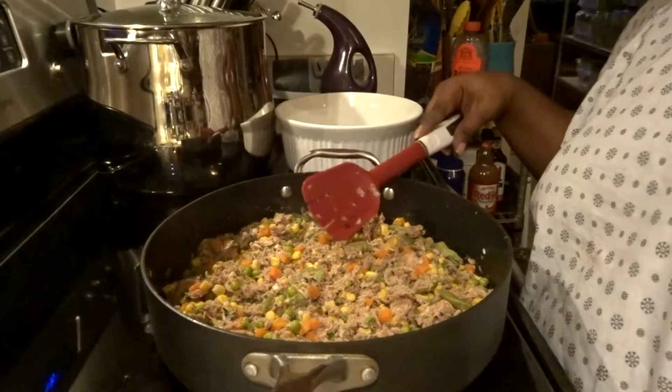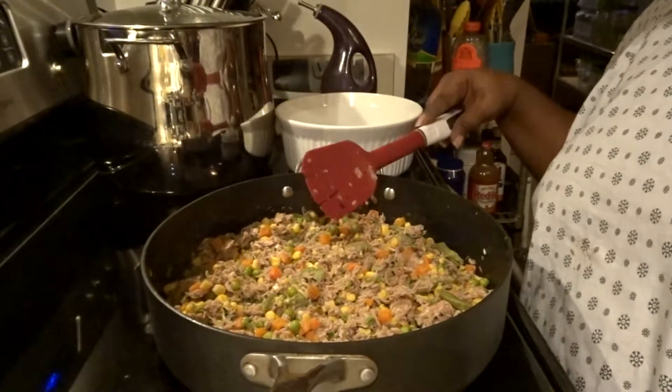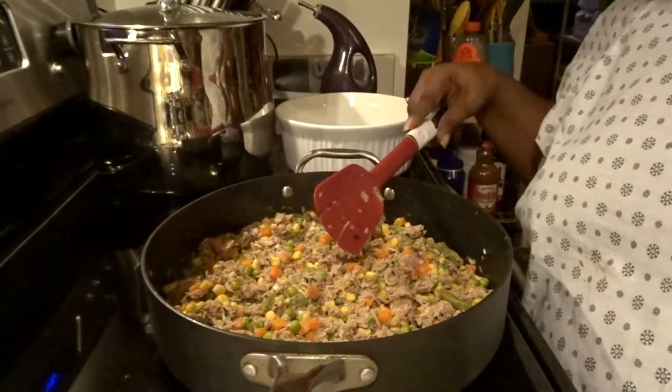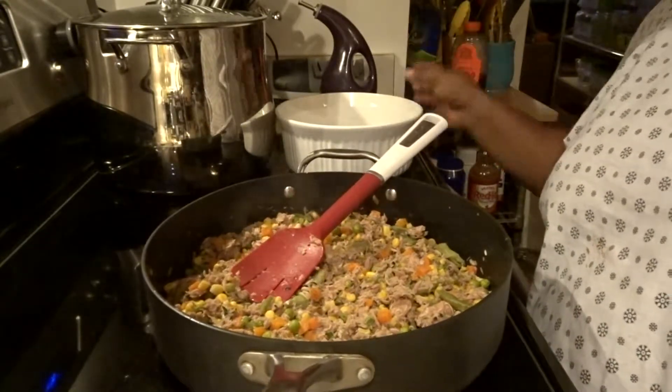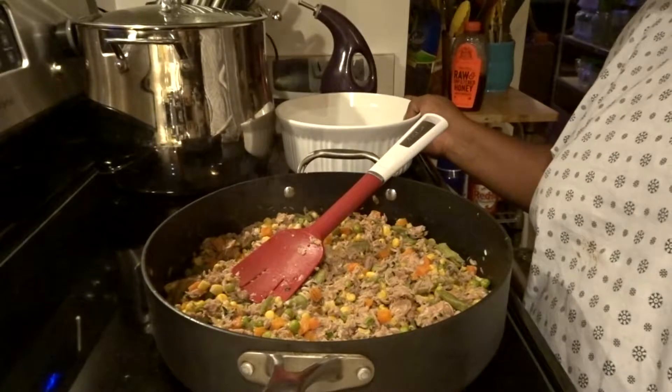You can tweak this to whatever way you want for you and your family. I just wanted to come back on and show you what it looks like. I'm about to add the cream soup and some cheese, and I will bring you back when I'm ready to get it in the oven.